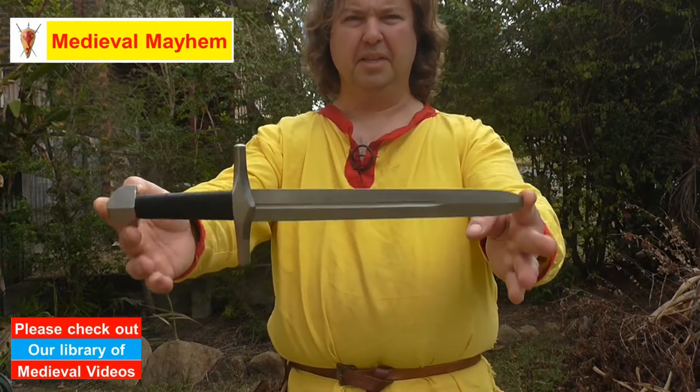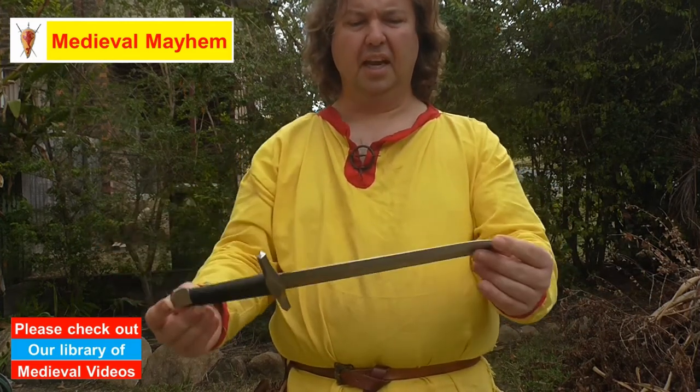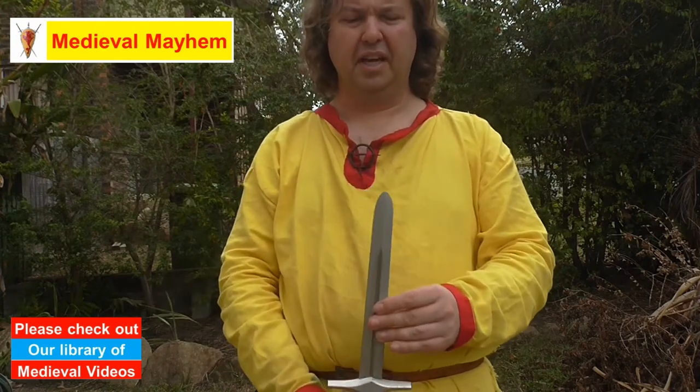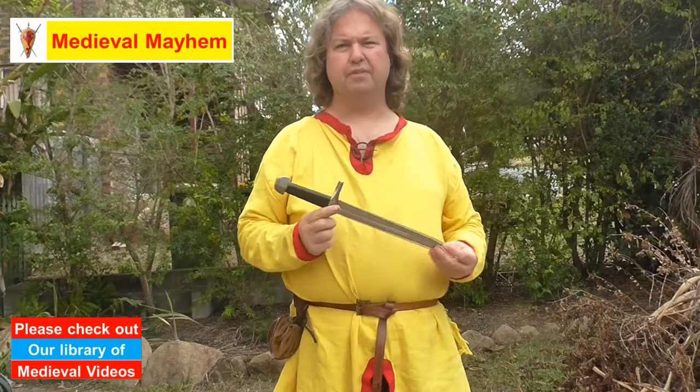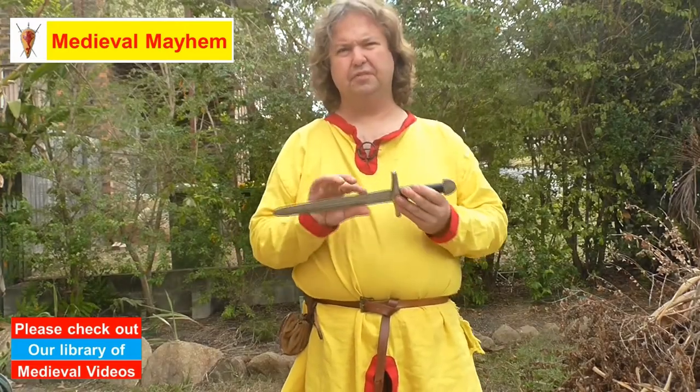The fuller runs about 70% of the blade and the blade has a nice rounded edge. It's three millimeters thick, which I think is fantastic. Overall we have a 41 centimeter length and it's 35 millimeters wide.